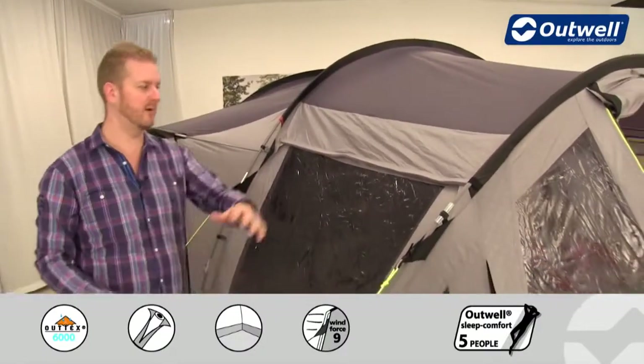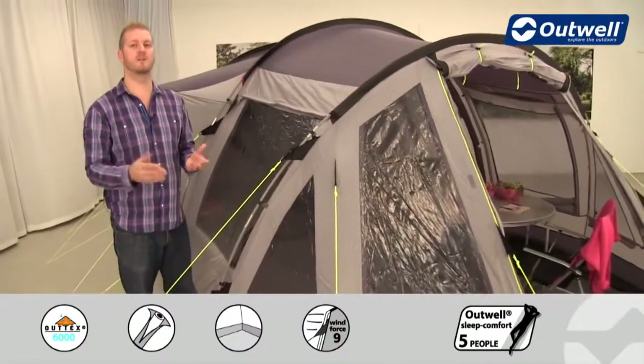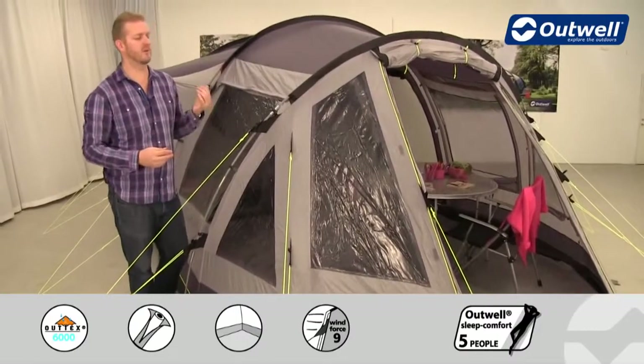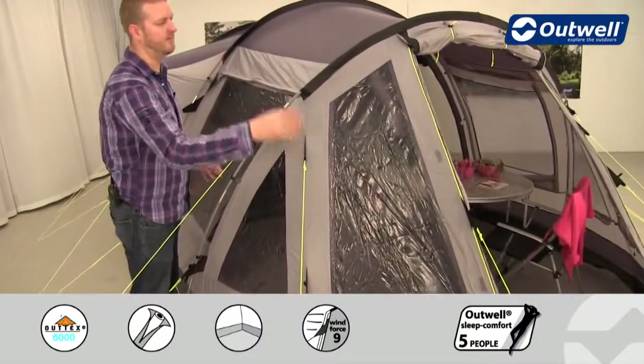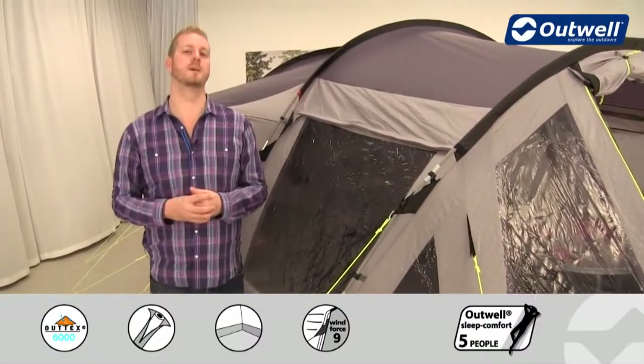We have large tinted windows all the way around the tent. It's called the Nevada LP, and the P does not stand for premium — although it is in the premium collection. The P actually stands for panoramic, so we have this rounded front to the tent with a window on every single panel, including the front door when it zips down, giving you panoramic views from within the tent.